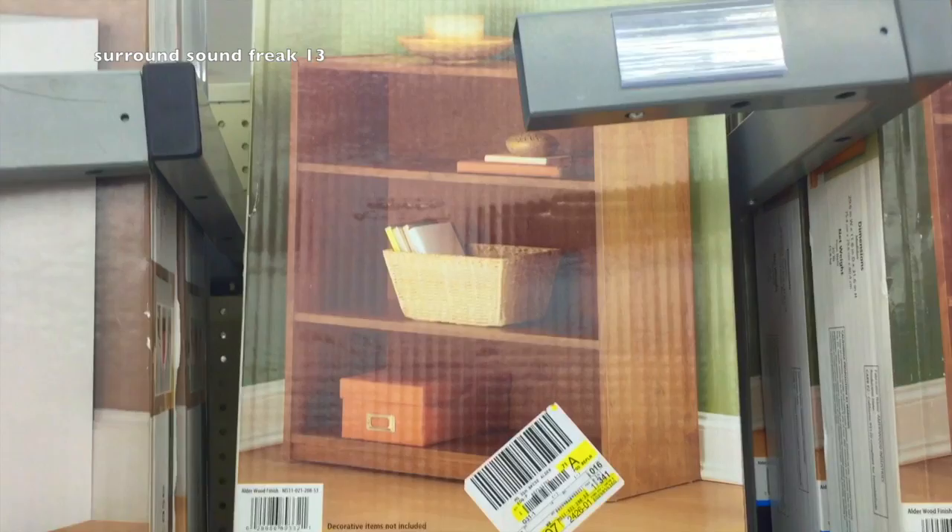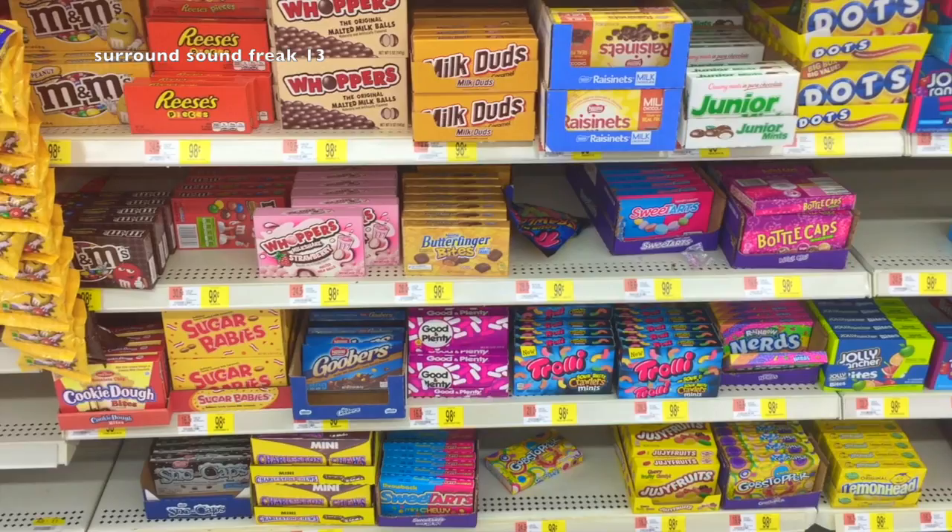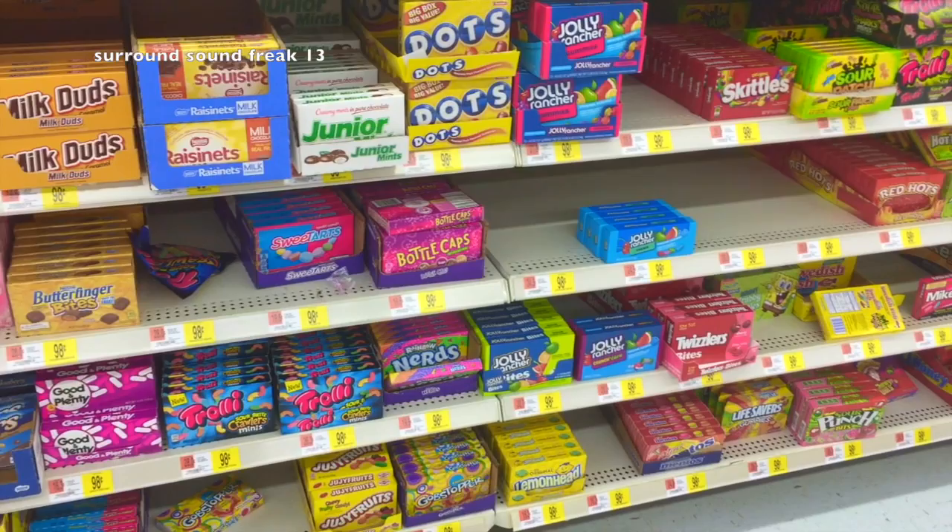Next thing up — you know those boxes of candy they charge an arm and a leg for at the movie theaters? Well, they're only $0.98 for the same exact boxes of candy at Walmart. So stop by your candy aisle and pick up a lot of your favorites for your concession stand.